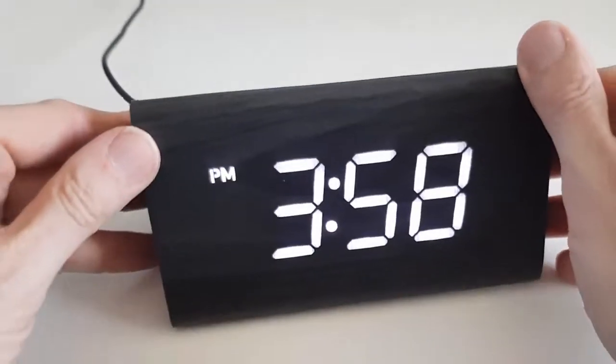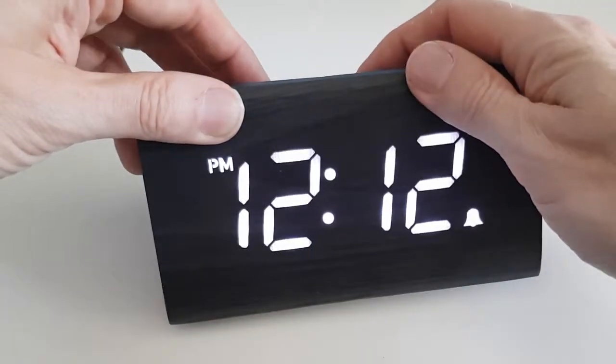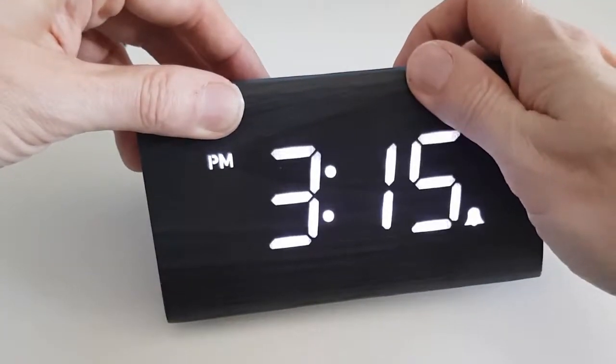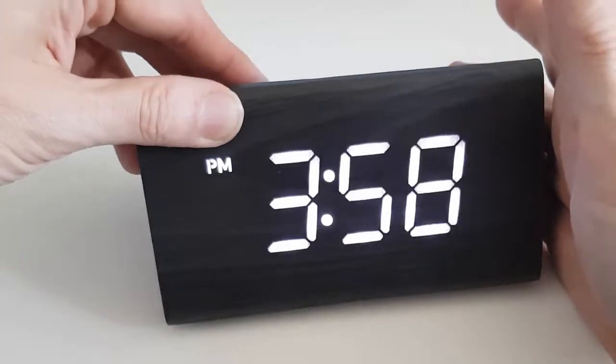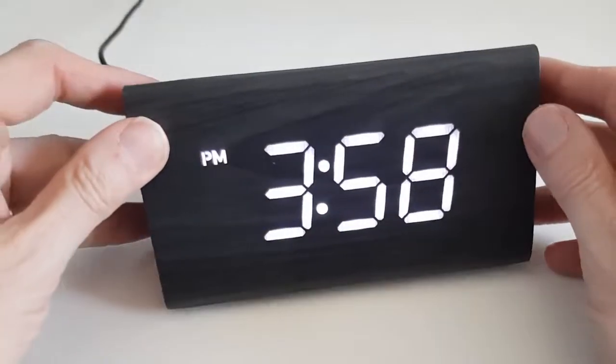It's exactly the same for the alarm set mode. To set the alarm, you press the alarm set button and again use the hour and minute buttons to set the alarm.